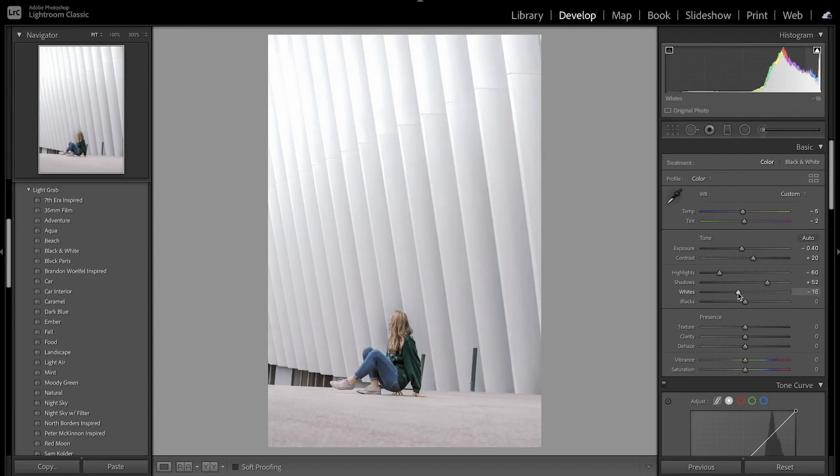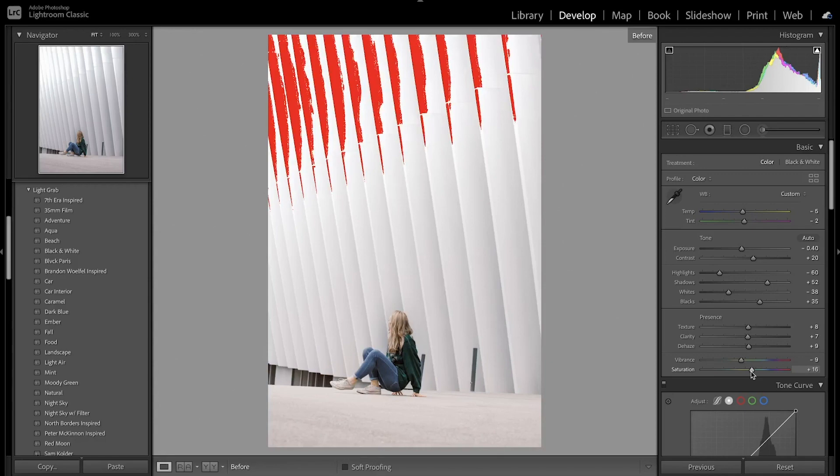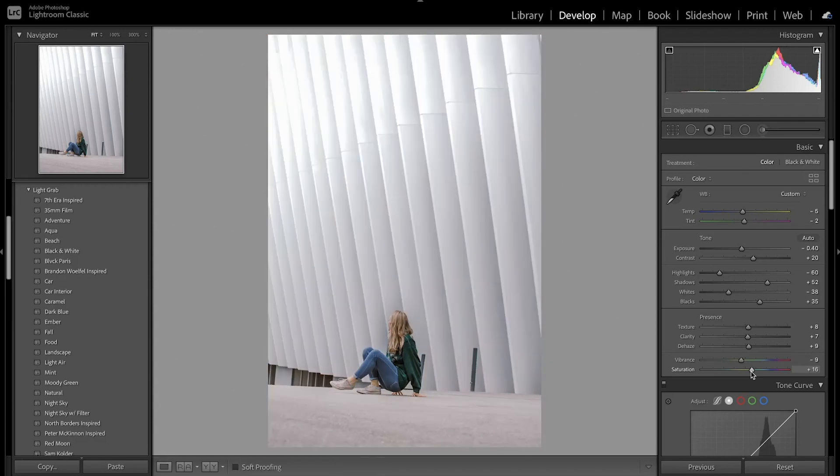The whites I'm going to bring down just so we don't have too much, and that'll help with the whites up here. Then the blacks I'm going to bring up so you can see more detail in the shadows. I'm going to increase the texture and then some of the clarity, and also some of the dehaze to get rid of some of the fading. I'm going to bring down the vibrance just a little bit and then bring up the saturation. Looking at a quick before and after, you can see I fixed the white balance, adjusted the colors a little bit, and did a lot of the basic edits.